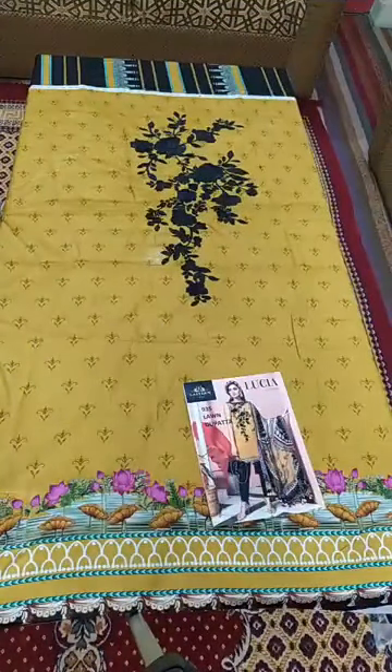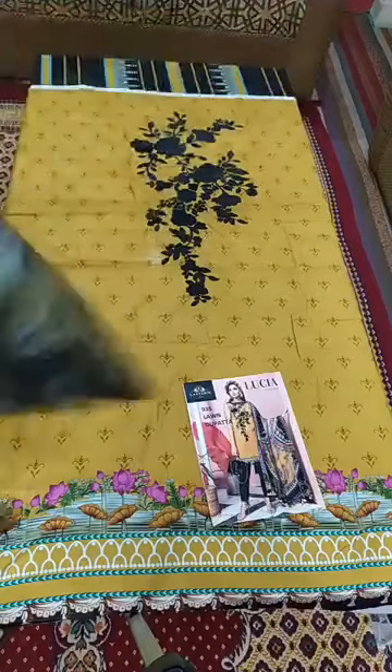I have shown you this in the last live session. On the other hand, we have given you a patch — you can see the embroidered patches. You can also use this for the neck, sleeves, and diamond.